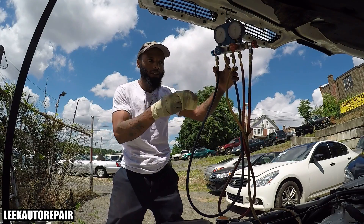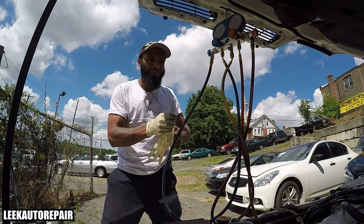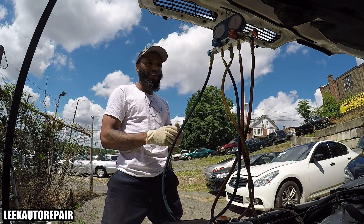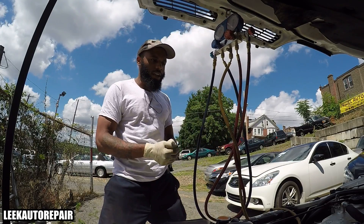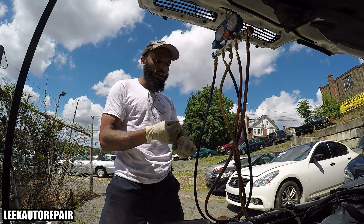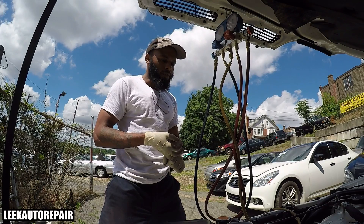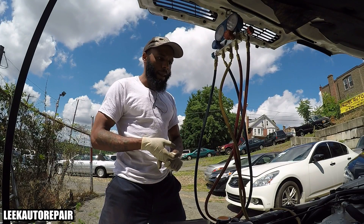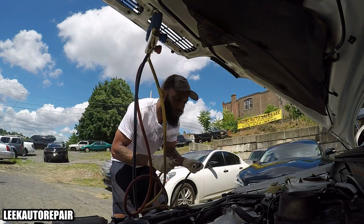What I got right here is my manifold gauge set — got this from Harbor Freight. It can be purchased for less than 100 bucks; last time I bought these two years ago it was like 80 or 90 bucks. I'm gonna hook them up to the service ports. The AC is properly charged — put a used compressor in there, put new oil in there, vacuumed it out real good, and recharged it. Let me show y'all the pressure readings to go by.